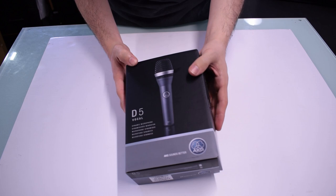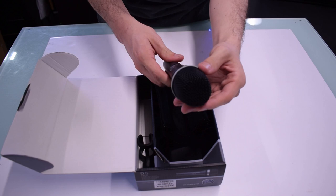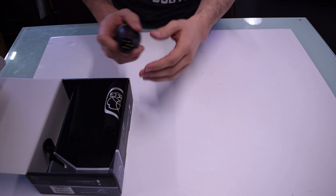It's very compact and features a rugged zinc alloy die cast body with a tough spring metal mesh head, so it can take some impacts when you drop it. It actually comes with gold plated XLR connector pins for pitch perfect audio quality.